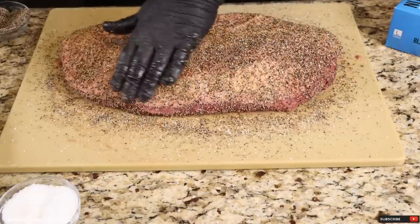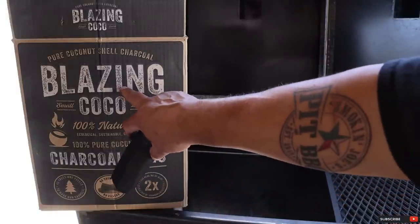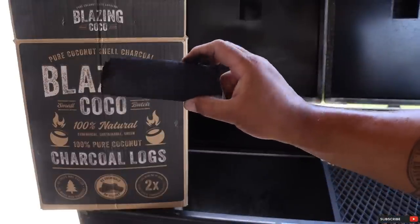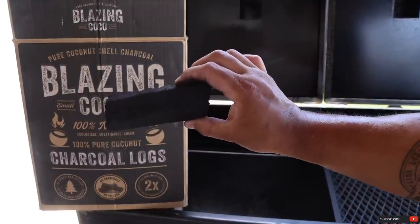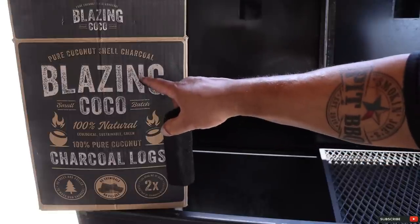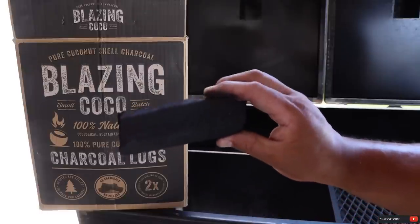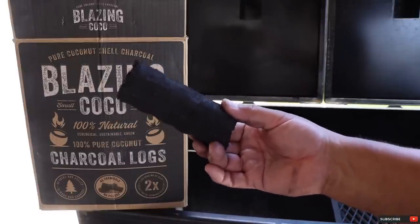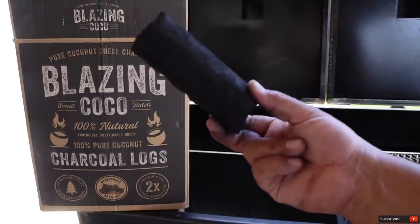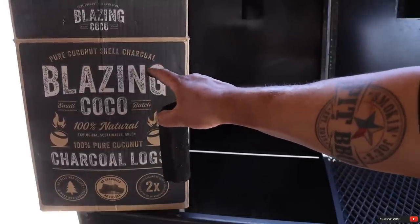Let's head outside and fire up my chud box. I'm going to be using a brand new coconut shell charcoal — Blazing Cocoa, 100% coconut shell charcoal. I've been using this charcoal for a couple of weeks now and I'm extremely pleased with it. This is a very dense piece of charcoal and it does burn hotter and lasts longer than any other charcoal I've ever used. One of the nice things about Blazing Cocoa is that they are not chopping down coconut trees to make this charcoal — they are only using the shell itself. There are no chemicals or fillers inside, which means you're going to get nice, clean burning fuel. Make sure you check out the links below and grab yourself a few boxes of this amazing Blazing Cocoa coconut shell charcoal.